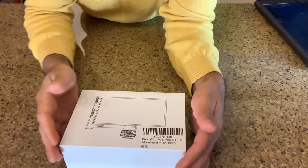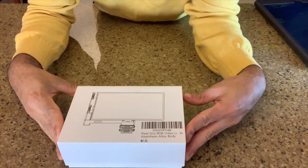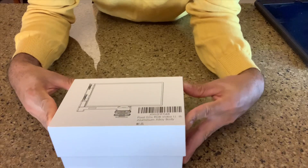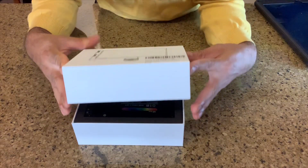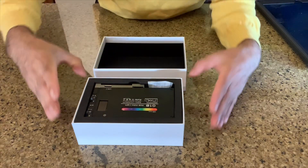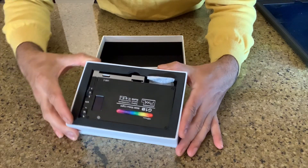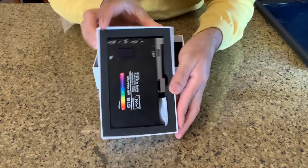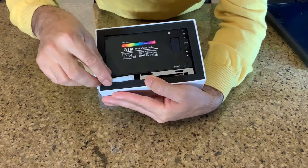Now you can see the Pixel G1S RGB Video Light — this is awesome. It has a 3200 mAh battery, which is bigger than my iPhone 4 battery. Look at this beautiful light — it's very solid and very compact.